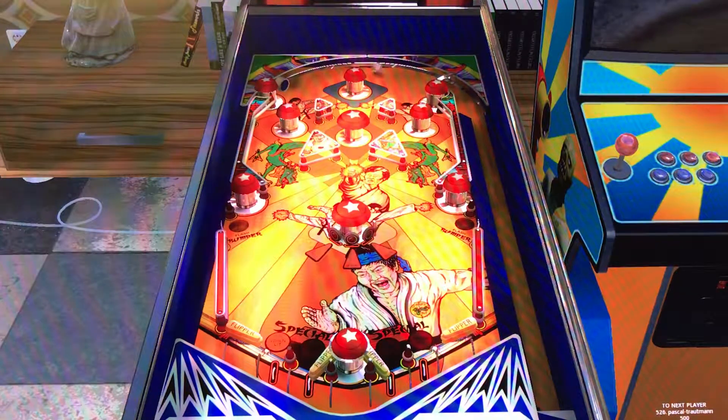First things first, this is definitely a different table. I'm liking the lighting. I got to say that Zakaria has done a very good job of lighting these virtual tables, but the artwork is there — Black Belt, Kung Fu — I definitely get that.